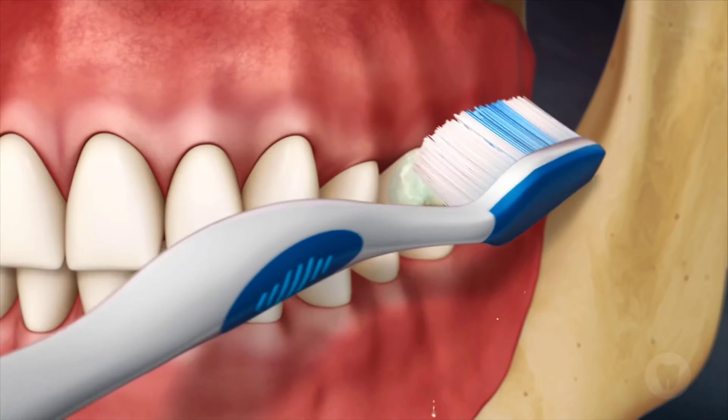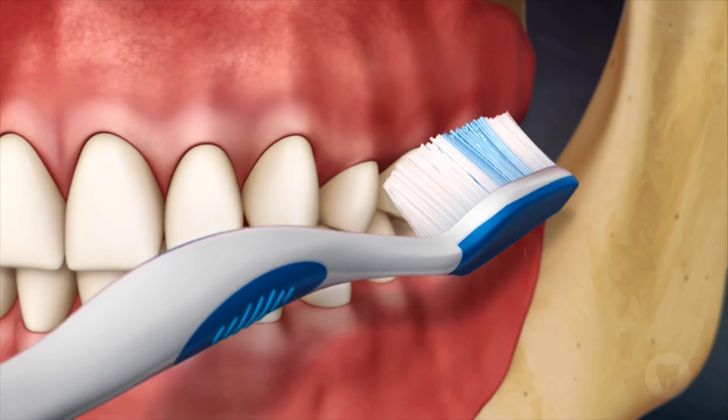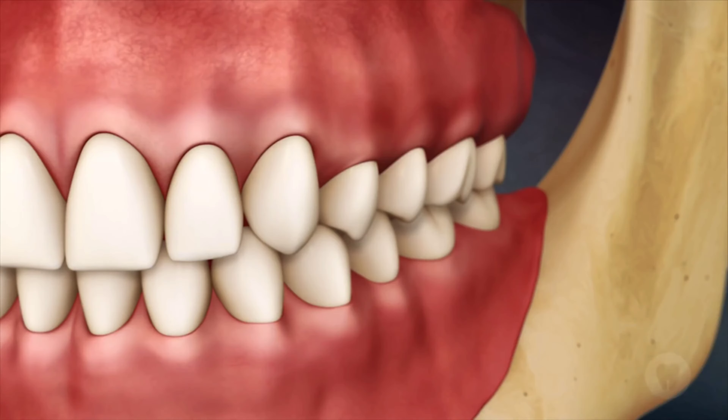A small circular motion is made with the bristles into the pocket. Then the bristles are swept from the gum line to the biting surface of the tooth, brushing over the entire front surface.